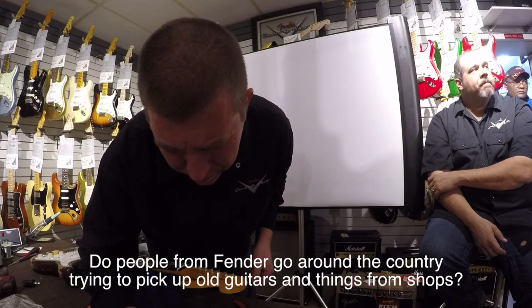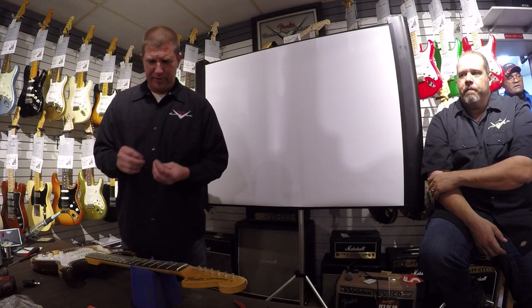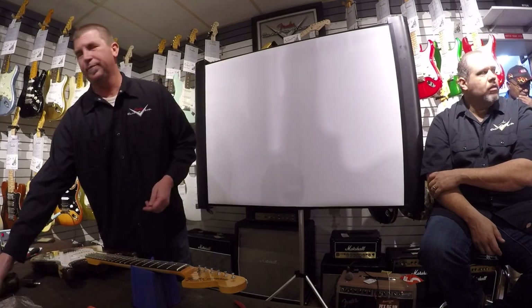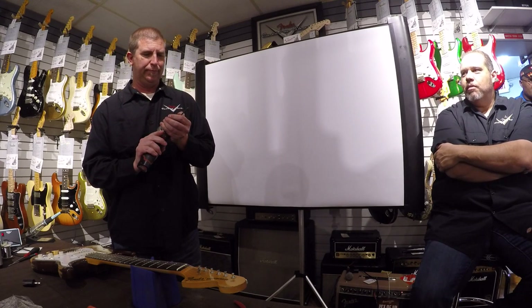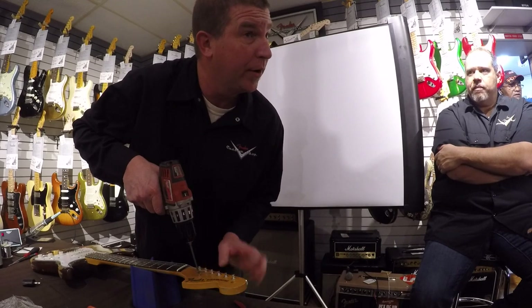Do people from Fender go around the country trying to pick up old guitars from shops? We should. Sometimes someone will just be nice and bring one in and we document the living daylights out of it. You could go to Joe Bonamassa's house — I did. We're doing the Howard Reed Strat as my next project. Legend has it it's the very first black Strat — a '54 or '55. He wouldn't let us take it apart, so we just had to eyeball it.